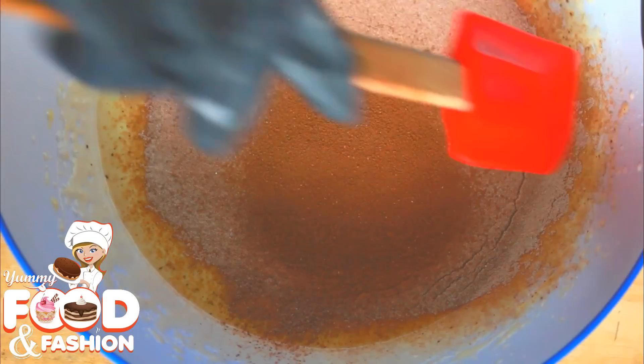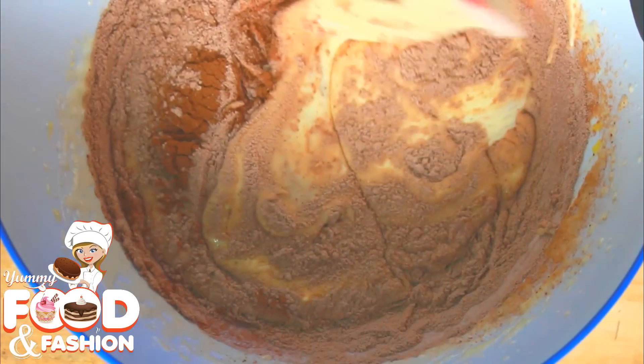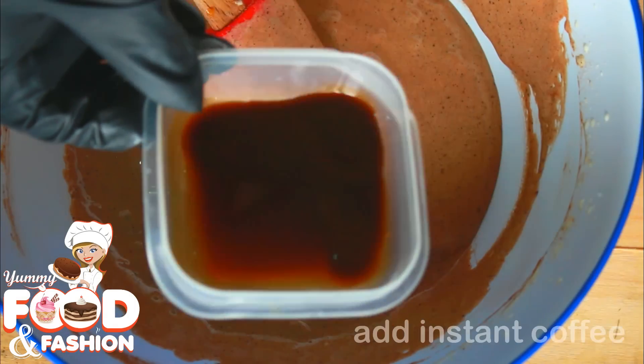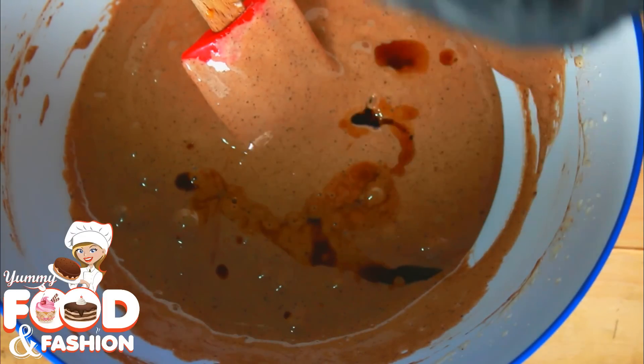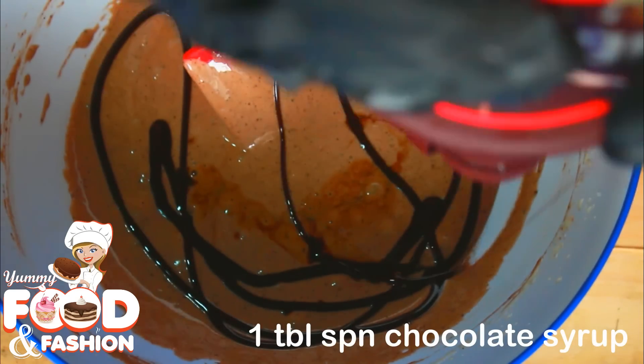Put all ingredients altogether with 1 tablespoon of warm water into the cake bowl. Mix everything together in the middle. Add coffee, then add 1 teaspoon of vanilla essence and 1 teaspoon of chocolate syrup.